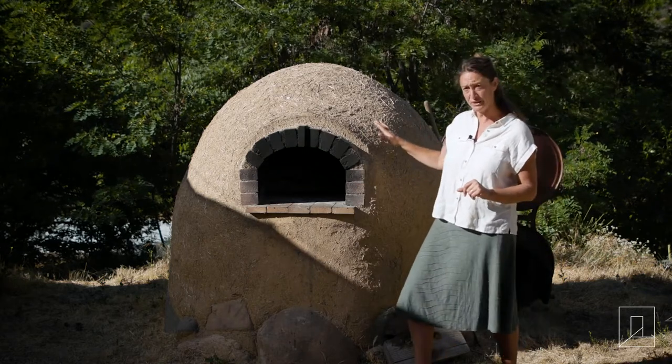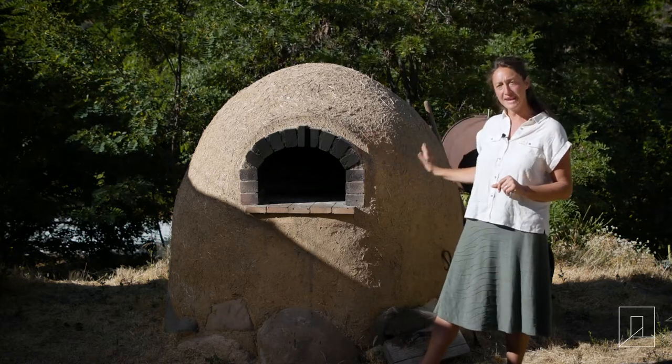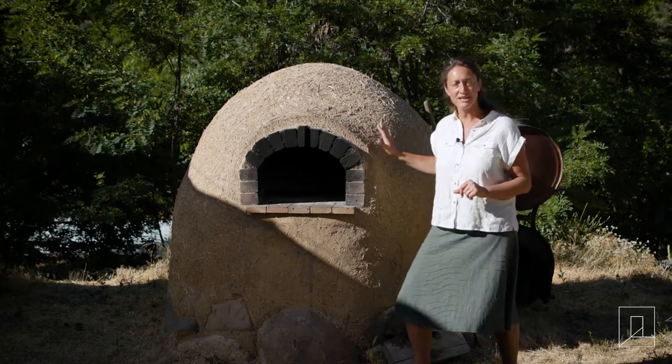This oven utilizes the thermal mass of the cob on the first layer inside to store the heat, and that stored heat is what you're actually cooking with.